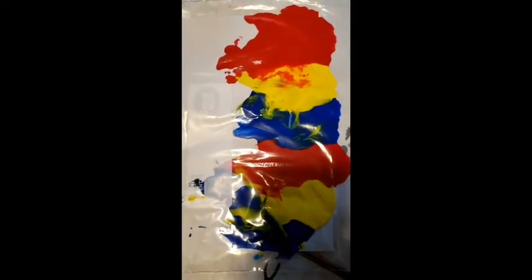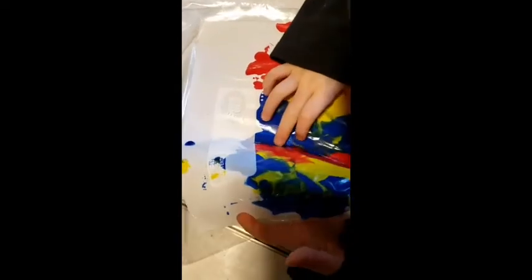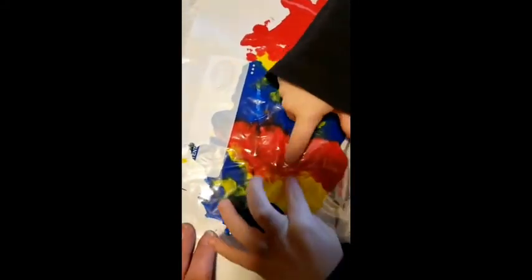And what happens when you mix blue and red? Can you mix the blue and red? Red and blue make — purple. Yeah! And what about red and yellow? Orange. Orange. Isn't that fun?